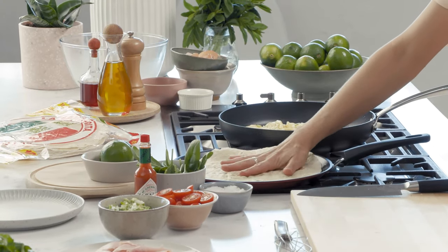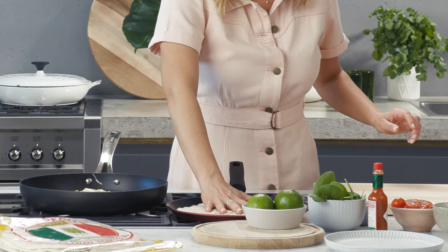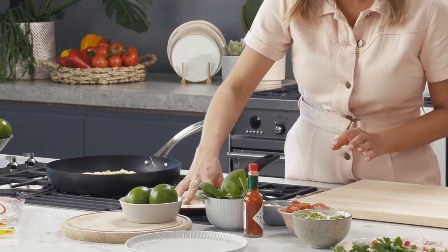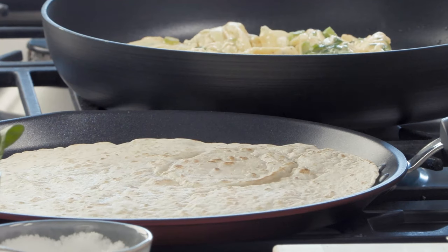Now for our flour tortillas. I'm just heating my pan up — you don't want this to be too hot, so over a medium heat, no oil required. You'll start to see it puff up slightly and become quite pliable. That's looking good, so we're going to flip it over and just warm it through on the other side.